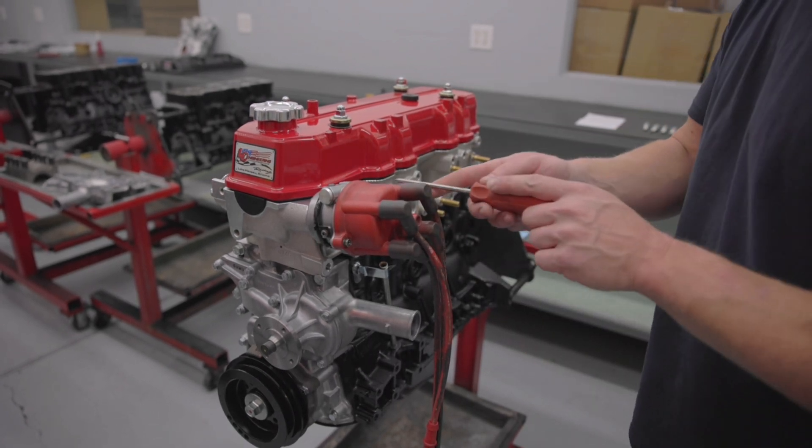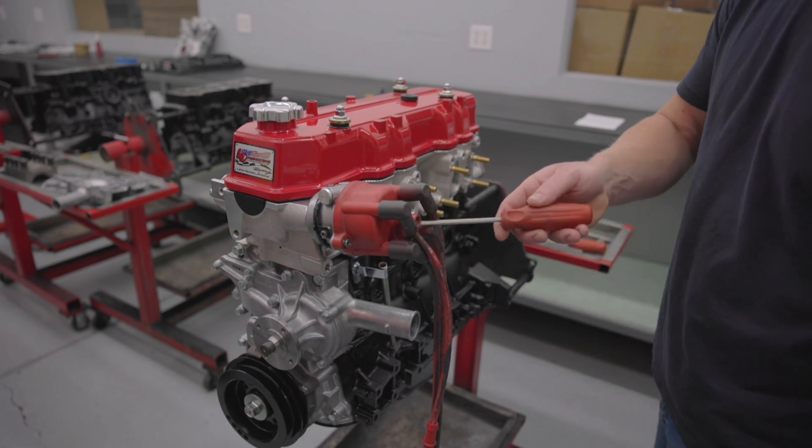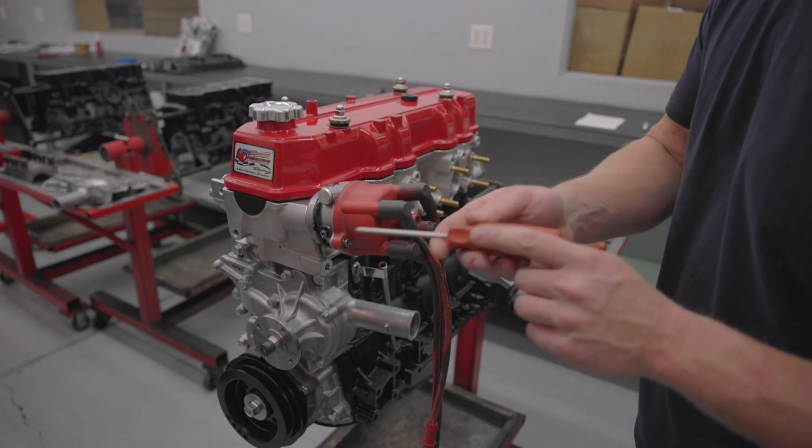So now we've got our spark plugs out. Pull the distributor cap off and you want the rotor to be lining up with the number one spark plug wire.